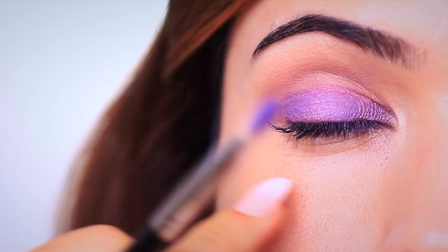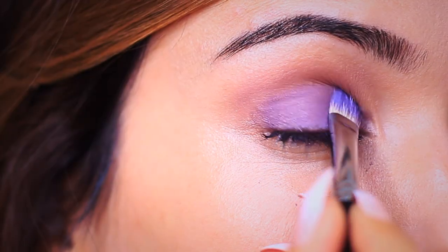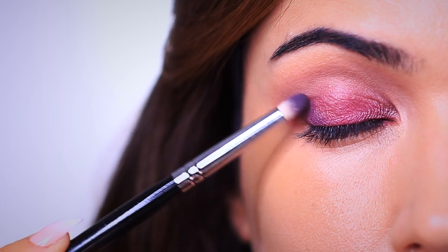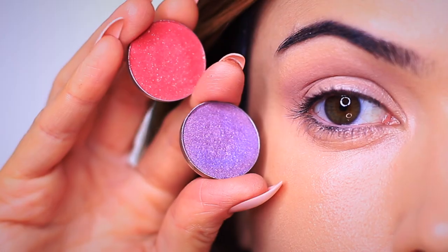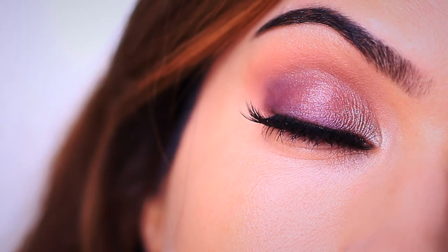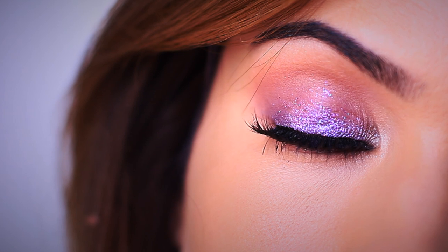For each one of these makeup looks that we've created using purples, I really stripped them back to create a very basic technique — nothing too complicated. And I hope that you will try this out even if purple isn't for you. It can be a great way to experiment with color and move away from neutral shades and have a little bit of fun. So with all that said, let's get started.